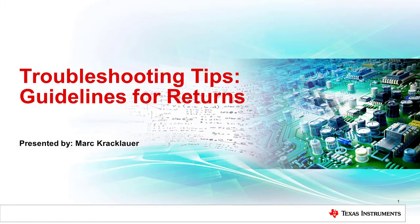Welcome to TI's troubleshooting tips series. When returning TI components, it's important to reference TI's quality and reliability processes that can be found on ti.com/quality. For more troubleshooting information, please refer to ti.com/troubleshooting. Do you suspect a TI product to be non-conforming to data sheet electrical, mechanical, or image quality specification and would like to learn more on TI's return process? Then this troubleshooting tips series will give you helpful guidelines when returning a product to TI.